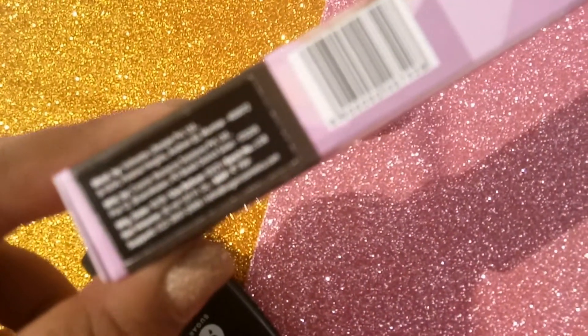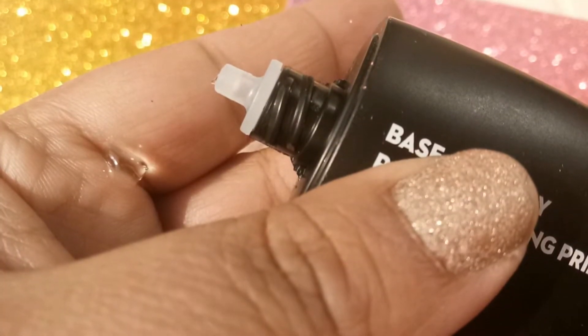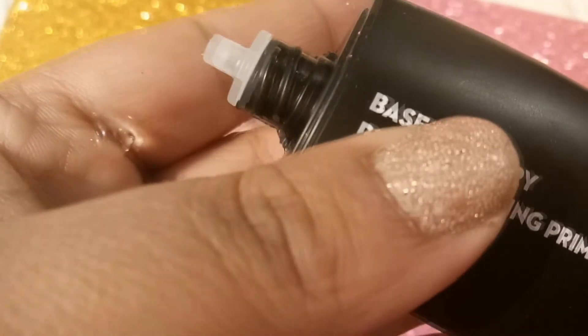Now it's time for the application of this primer. In this demonstration I'm going to show you half of my face using this primer with makeup, and the other half of the face without primer and makeup.